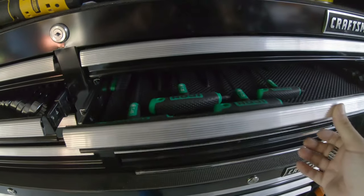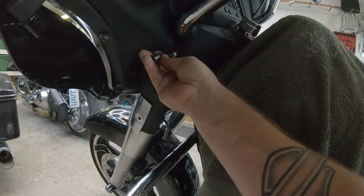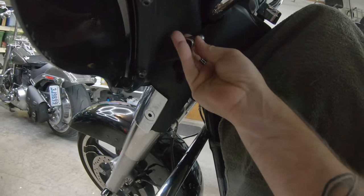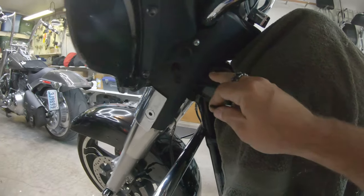Those are all torques — we don't want torques. There's the Allens. That one's too fat. Let's just go with the little guy and see what happens. Hot dang — we have a 5/32 for this side and the other.